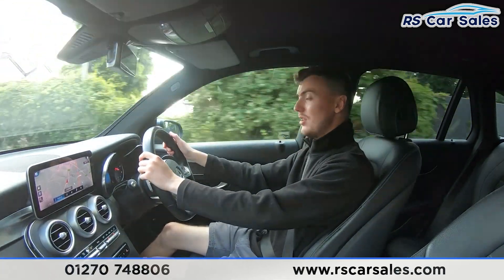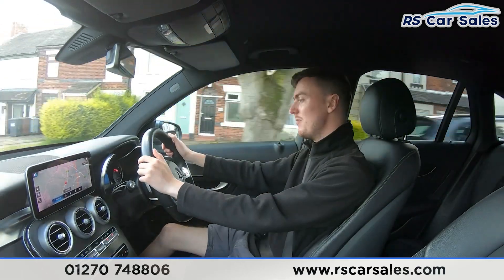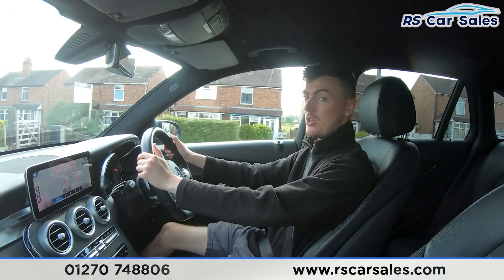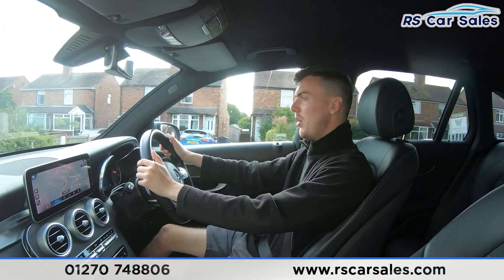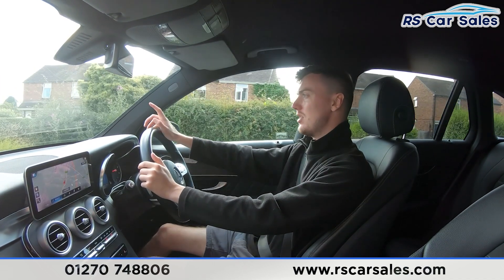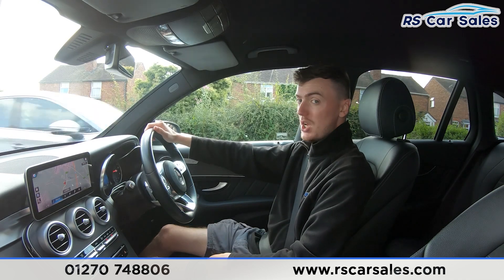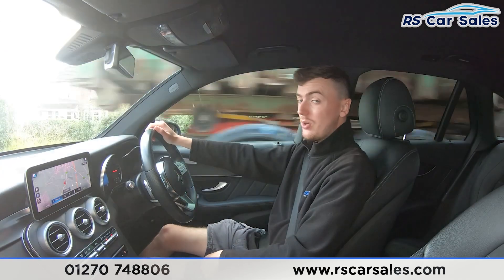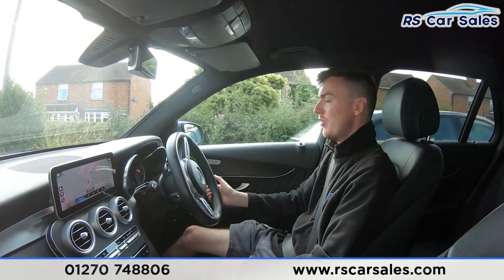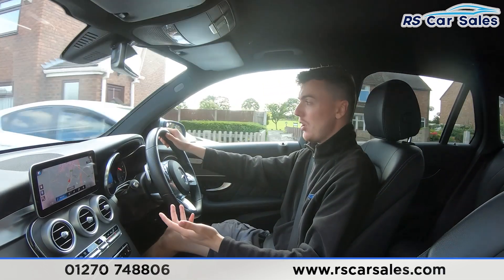We've got the digital screen in the centre of the dashboard which is currently showing the digital speedometer. If you listen carefully throughout the video test drive you'll also notice it will be free from any unwanted knocks or bangs. We also have plenty more features on the interior — the half leather seats are really comfortable and you could easily do 400 miles in this vehicle and still get out feeling fresh. Both front seats are electrically adjustable which adds to that comfort level, and they're also both heated, perfect for cold winter mornings.